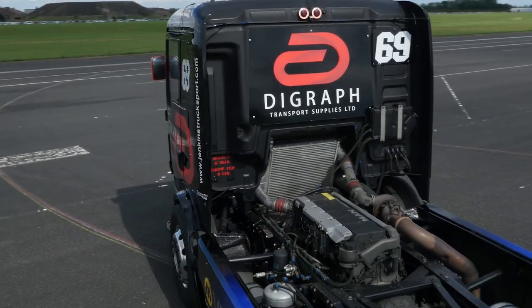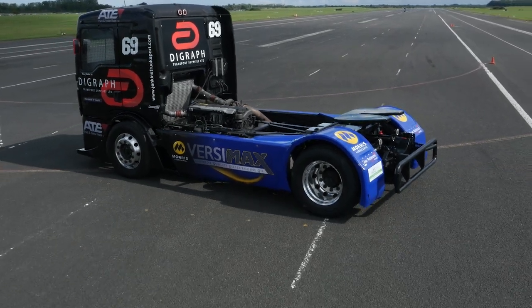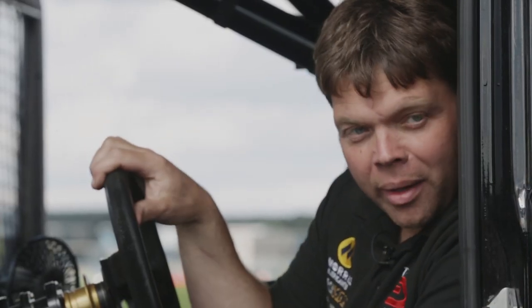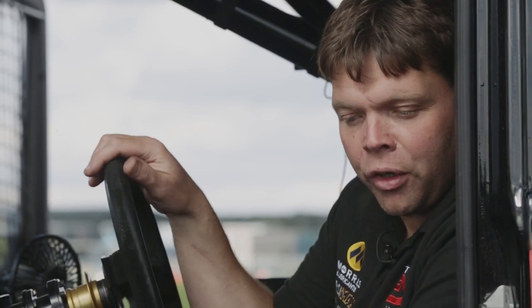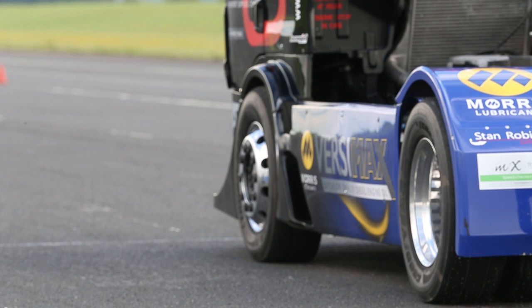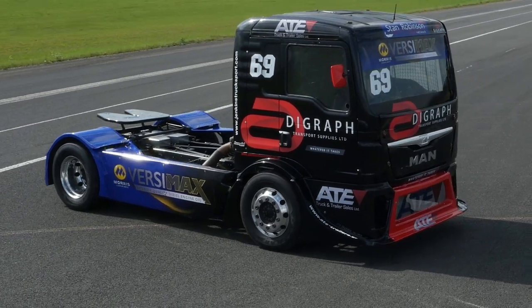It's got a straight-six 12-litre engine with 1150 horsepower and over 5000 newton metres of torque. It has a clutch manual gearbox — a 16-speed gearbox derived from a road-going truck, but this is a MAN Motorsport A-spec customer engine which has got the most amount of torque available.